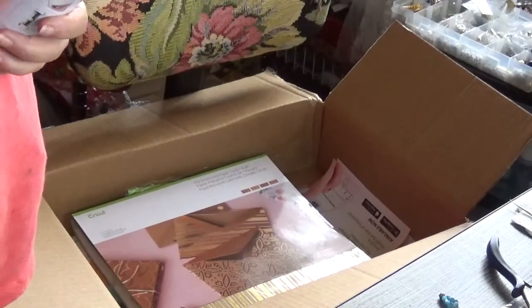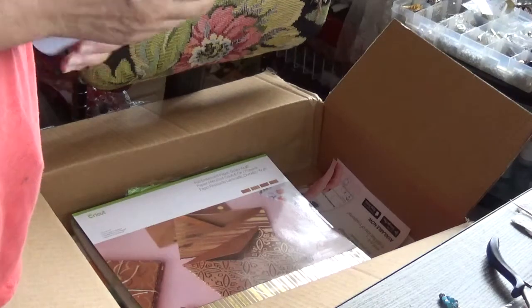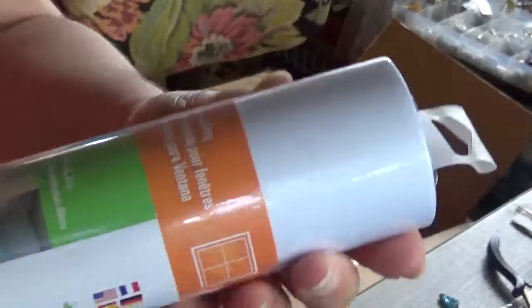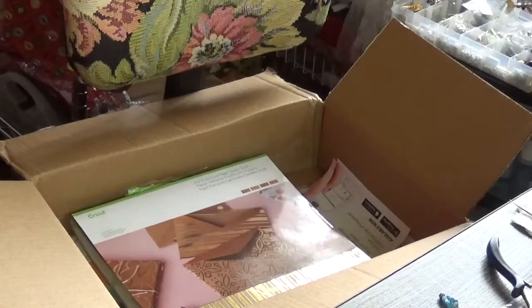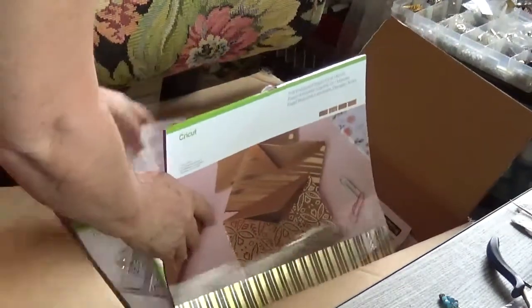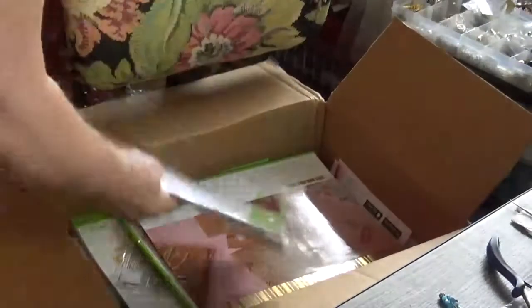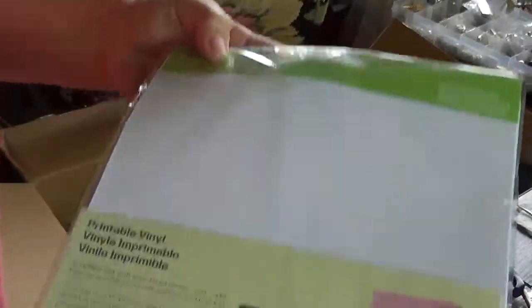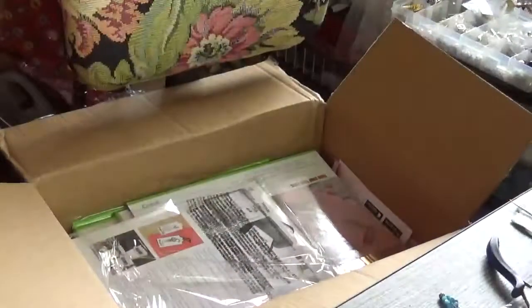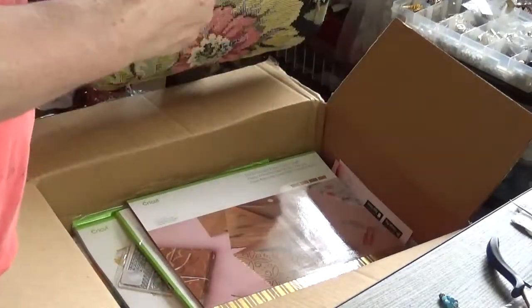And this is window cling. I got some white window cling for Christmas to make some snowflakes and some snowmen. I've never used this before — the window cling. So here I have a printable vinyl. I hope I got some stickers. I think I did. This is printable vinyl. I have never used this before either. I have an Explorer 1. This is a printable sticker. I can't wait to use the stickers.